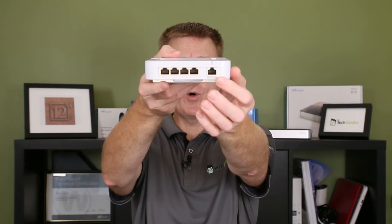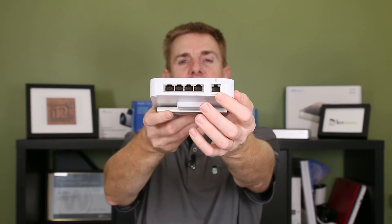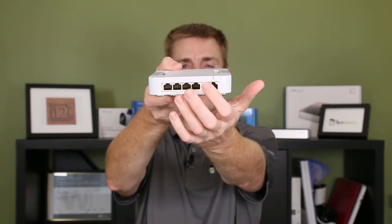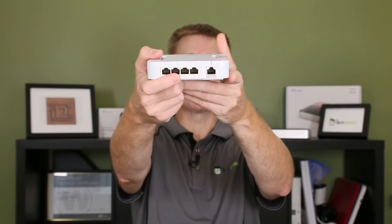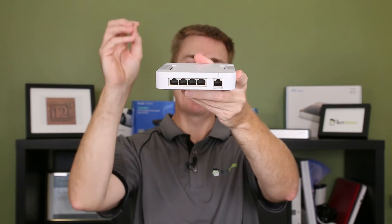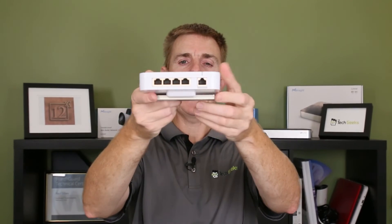This port here runs out to your switch, maybe a USW Pro switch. Then we've got four Ethernet or PoE ports for your card readers — for example, a G2 reader that you'd plug into that. You can have other devices too; you could put a camera in here that loops through and points at the door to give you additional options.